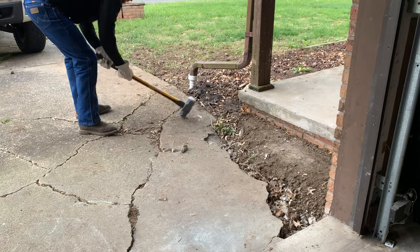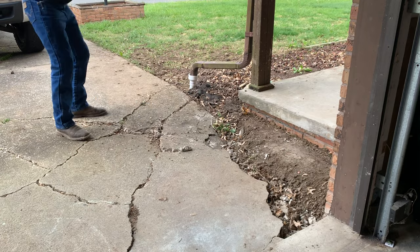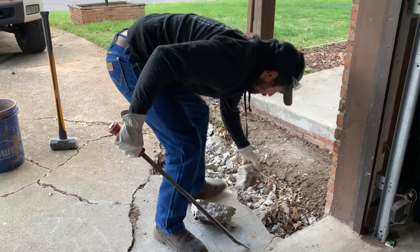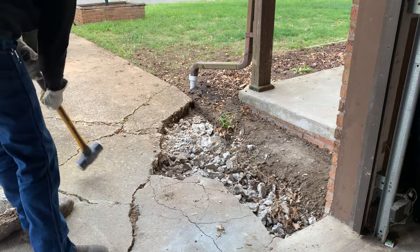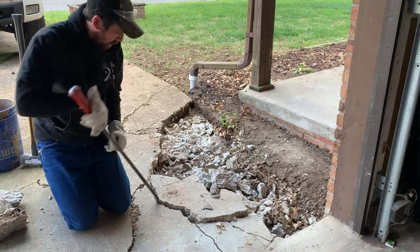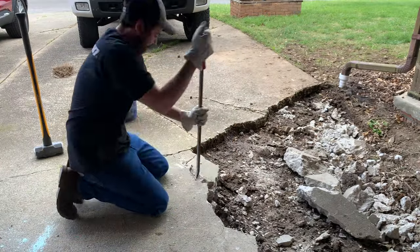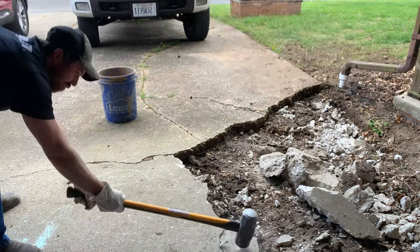Welcome back to another Diesel Dog video. This is a continuation of the sump pump discharge line project. In the last video, I had to dig up a portion of the driveway right in front of the garage door to replace the cracked and eroded discharge line that was in corrugated pipe, basically replacing it with PVC. Now I need to patch the driveway, but since it is so eroded and sunk down, I basically have to tear all this up and redo it.